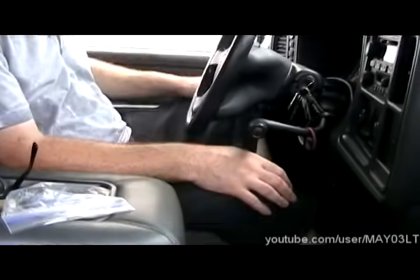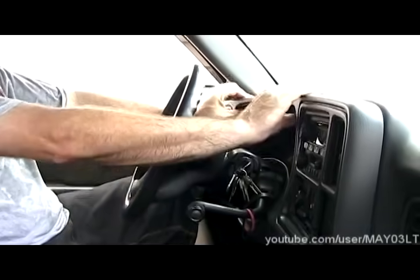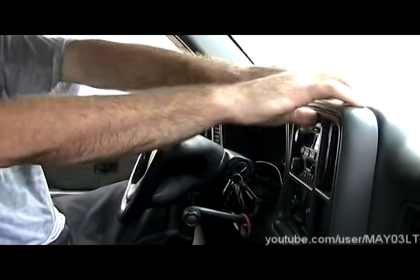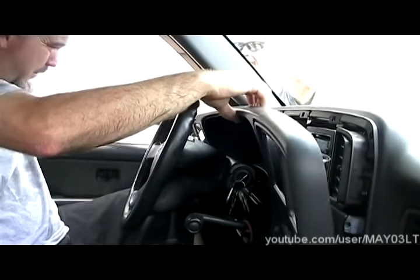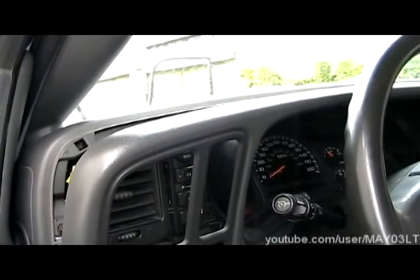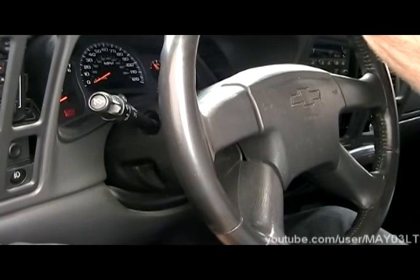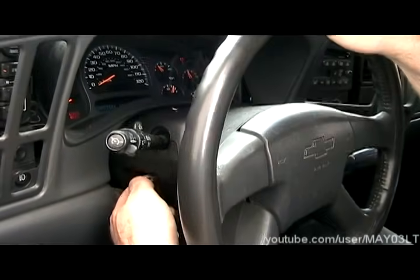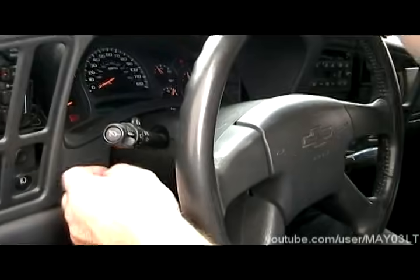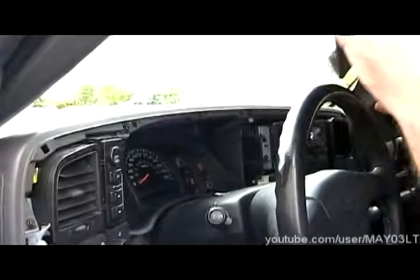So I got the key in, shift this guy down, parking brake's on. Now if I was just going to replace this switch, I wouldn't even take this whole bezel out — I have enough room to get in here and get it out. But for the sake of the video, we're just going to pull this bezel off. I'm just going to use this little lever, pull the steering column down, and carefully get that guy out of there.